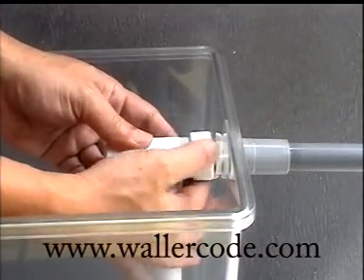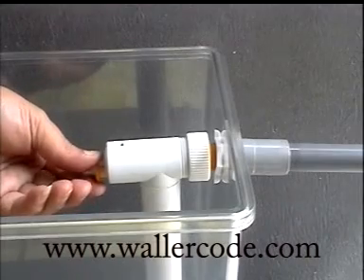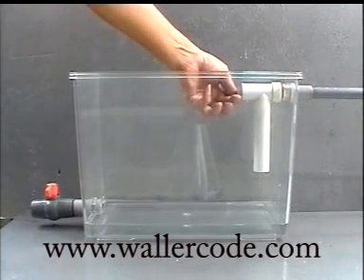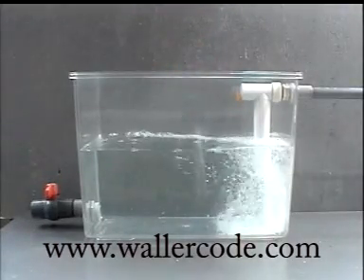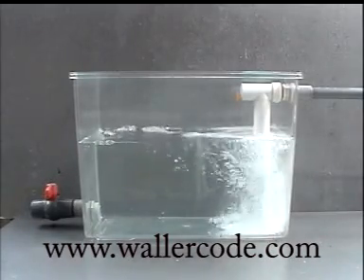Fix back the controller and turn on the water supply. Turn the knob according to the direction the arrow indicates. The knob is rotated until water flows out from the lower end of the controller. When the water level reaches a certain height, water stops flowing out automatically.